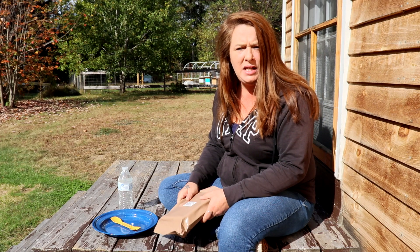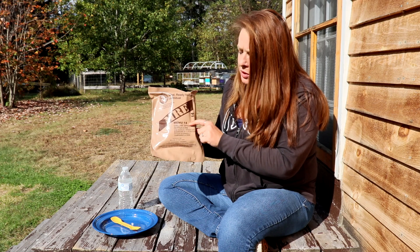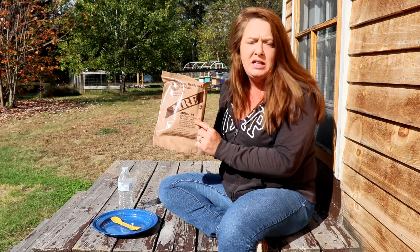Hey everyone, it's Ginny from Homestead Corner and today we're gonna try out an MRE. It's menu number 14, Creamy Spinach Fettuccine.